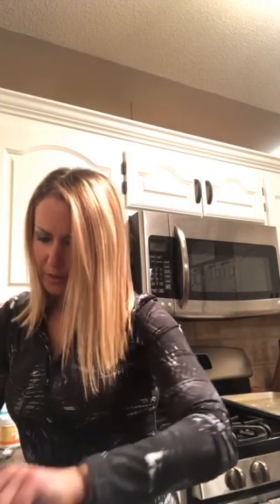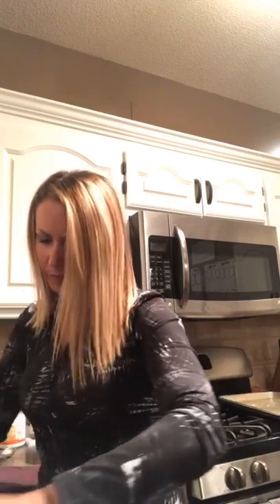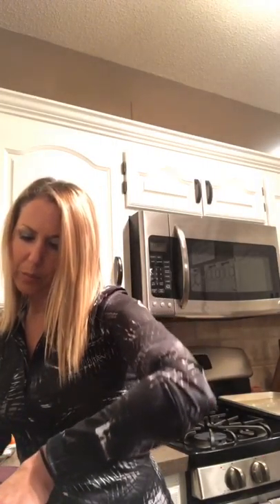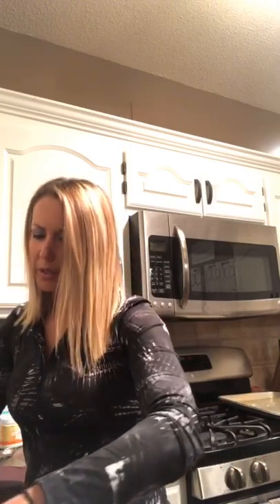Alright, I'm just going to pour the cereal pieces into the chocolate and mix it all up so everything gets covered. You'll probably want to cook the pieces for the full 10 minutes to make them crunchier, but for the sake of time I took them out early.